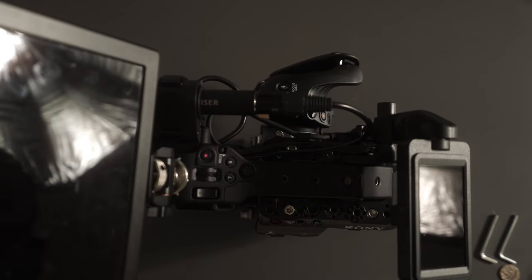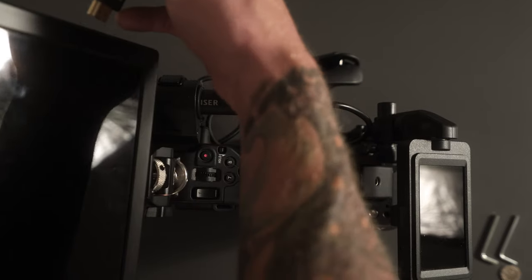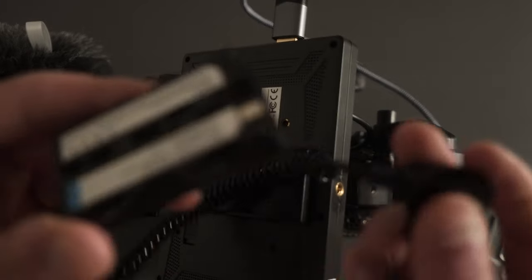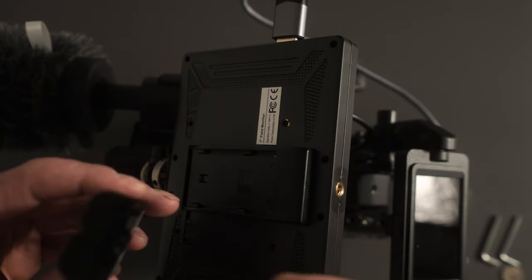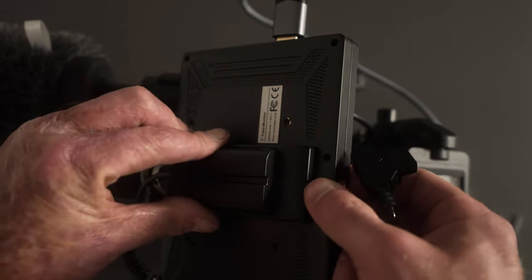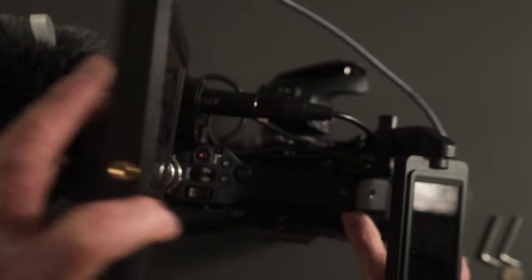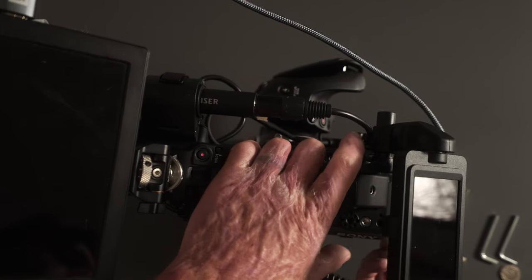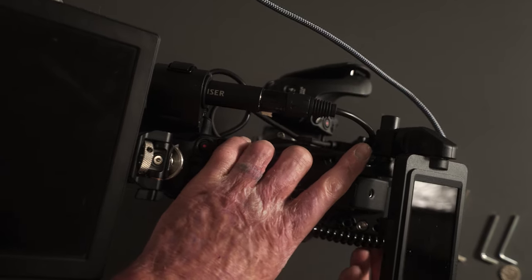We have the HDMI cable for the monitor. To power the monitor I have this dummy battery to D-tap adapter — just slot that in, run it down this way, and then on the Tilta cage itself there's a D-tap to plug it into.